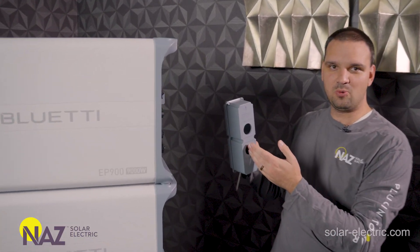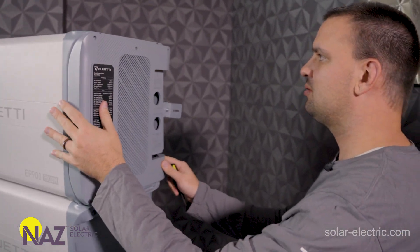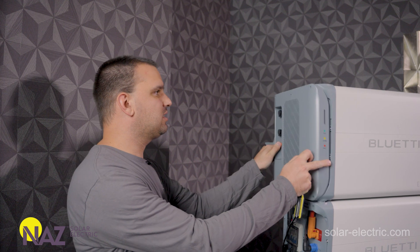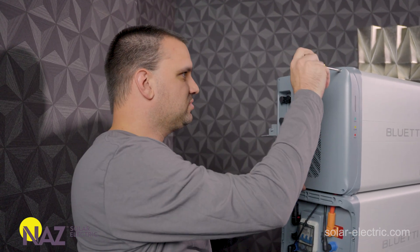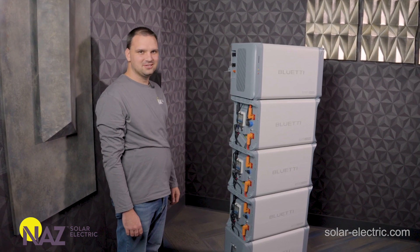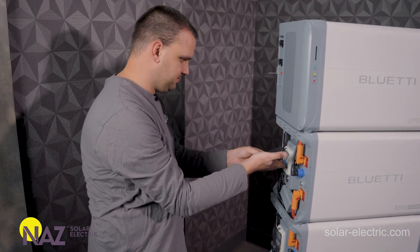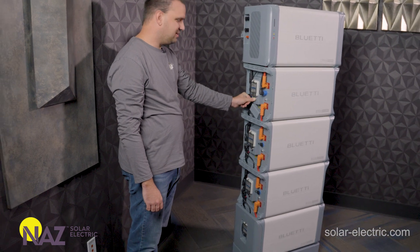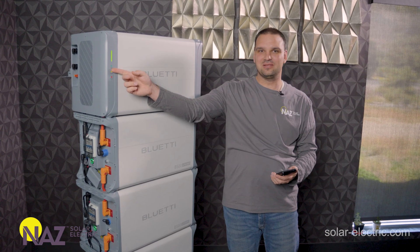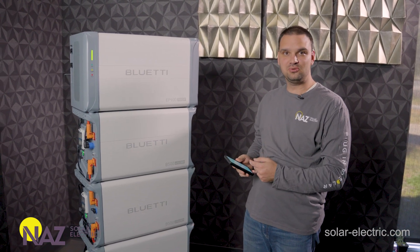After making the AC connections through the watertight connection, we screw on the wire box cover and install the other cover with a few screws. Now we're ready to power up the unit. We start by turning on all the battery breakers and then push the battery button to turn it on. You want to push and hold the button for about two to three seconds until the green light appears, and then a moment later the inverter will power up.